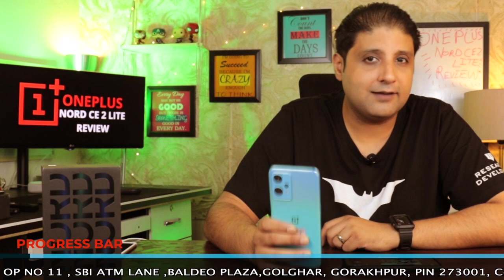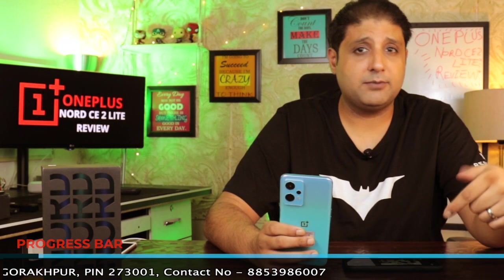They are a great team of people. They understand customer needs and they have after-sales support that they provide to their customers. They ship pan-India. Their contact number, address, and links are in the description, and you will see a ticker running here with their details.